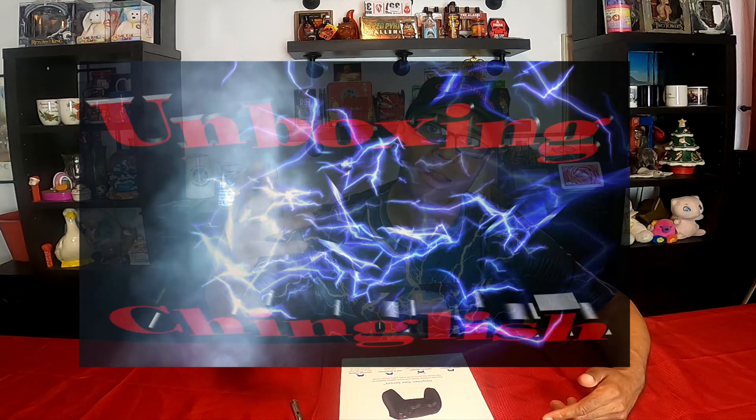The channel is just getting started. Pollux won't diminish video games and movies. Let's play to the finish. I'm unboxing Chinglish.